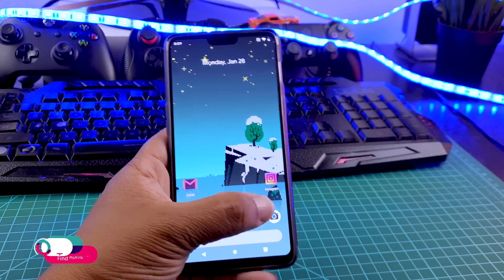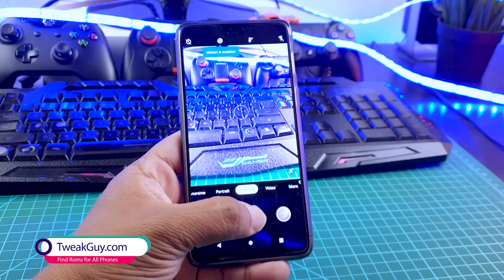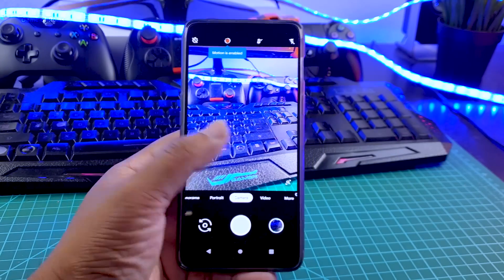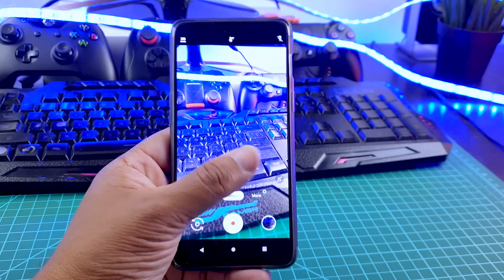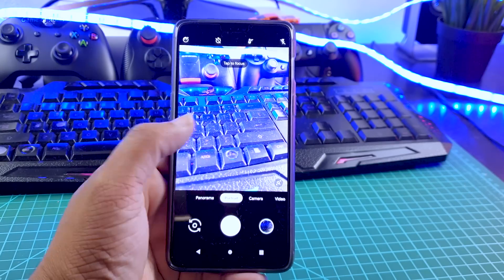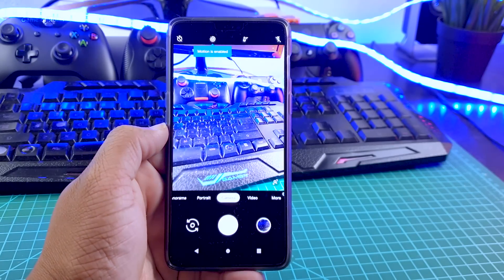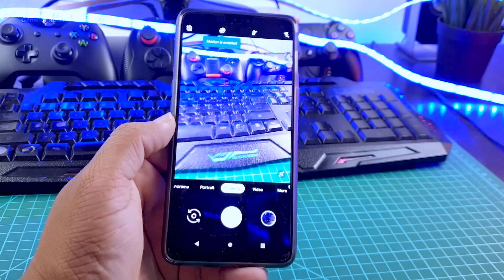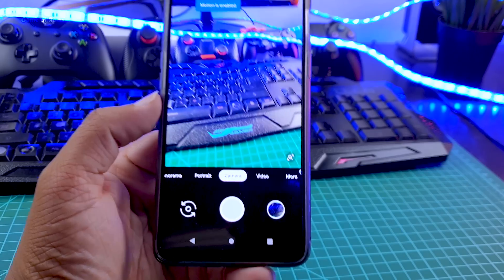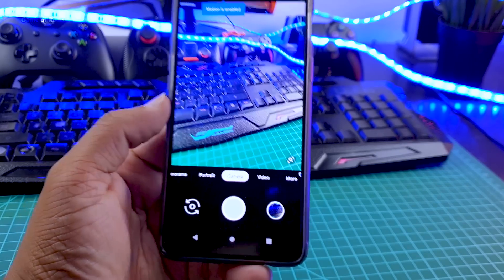So first thing first, this ROM gives OxygenOS camera as the default camera. If you are coming from OnePlus phones, you already know that OxygenOS camera is an outstanding camera app, and if you install a ROM, you might lose that camera. But with this ROM, that's not the case. So basically we are getting pure vanilla Android with OxygenOS camera, and that's reason number one to install this ROM.